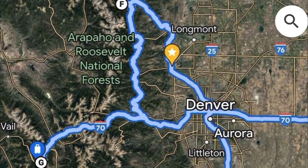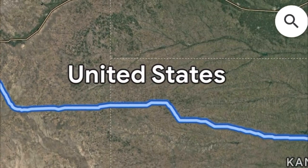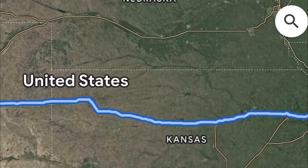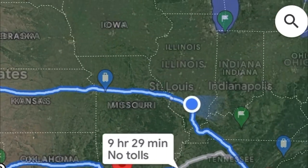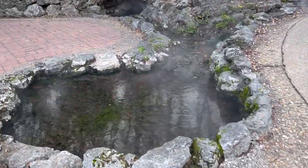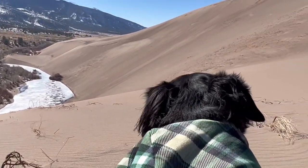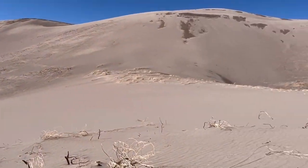I ended up snowboarding at Copper Mountain, linking up with some friends, and made my way back in two days. Hot Springs National Park was very dog-friendly, so was Great Sand Dunes — they were great stops when I had my pup with me.